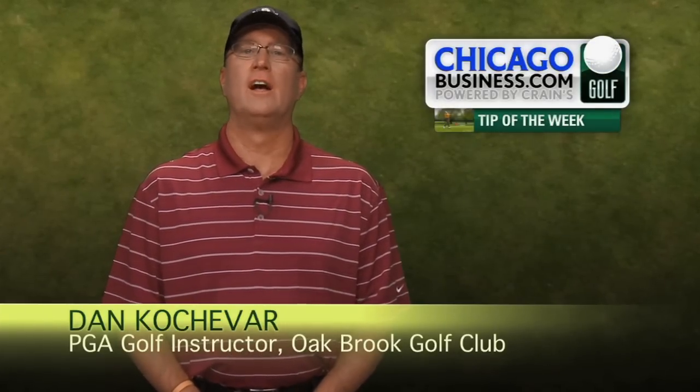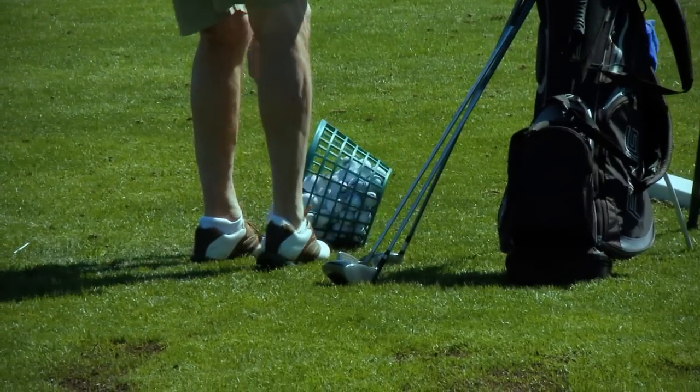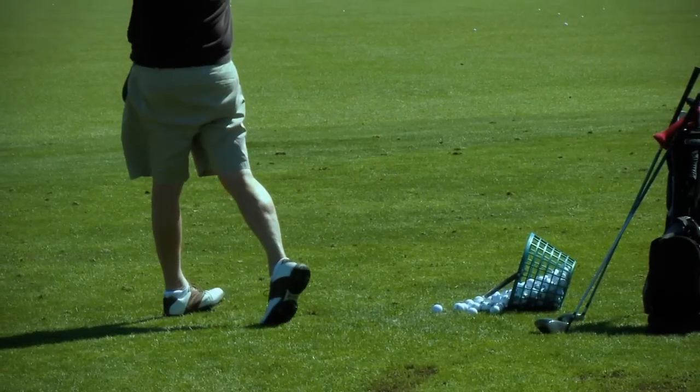Hello, my name is Dan Kochevar, the PGA teaching professional out at the Oak Brook Golf Club in Oak Brook, Illinois. Most players go to the range and plop down a bucket and just start hitting balls. I am here to describe how to build a foundation for your swing.